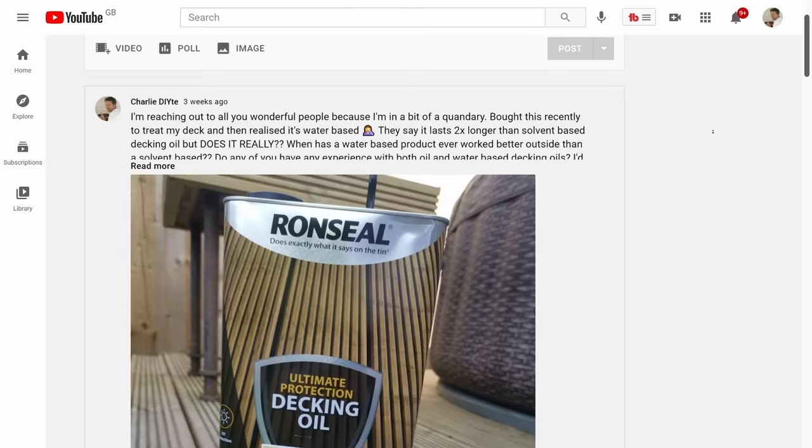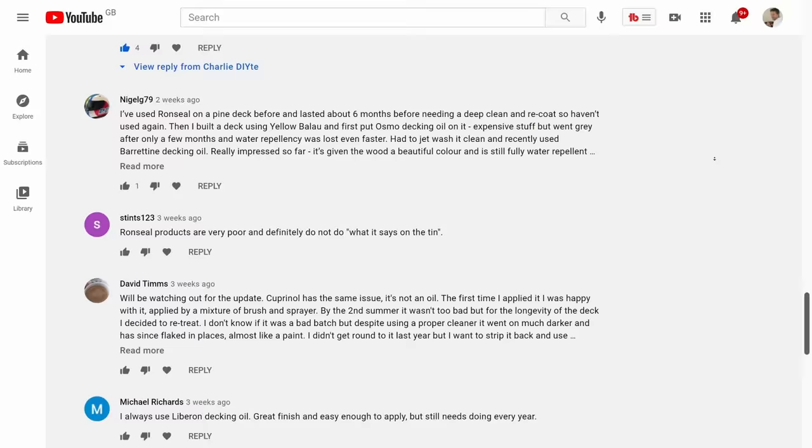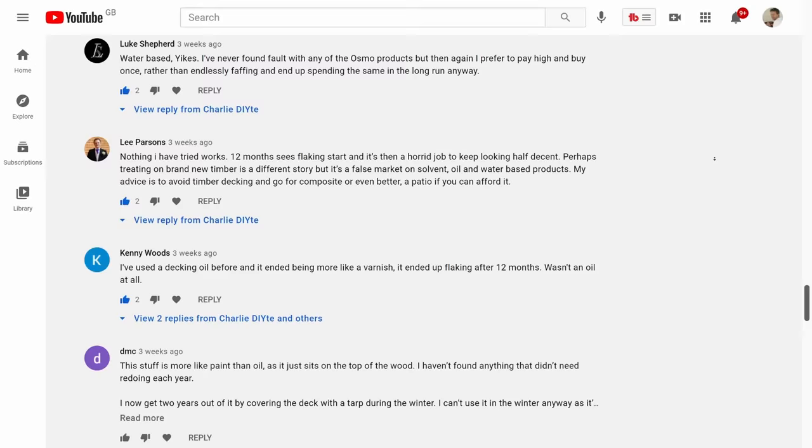The first thing I did was sound you lot out through a post on my YouTube community page, and I got a wealth of information and opinions back — over 115 comments to be precise. To everyone who commented, I can't thank you enough. I massively recommend you scrolling through those comments yourself. I put a link to the feed in the description below this video.